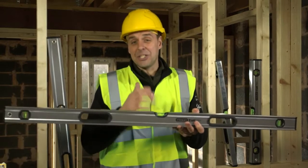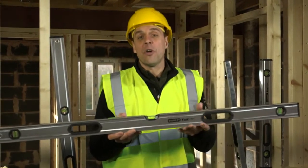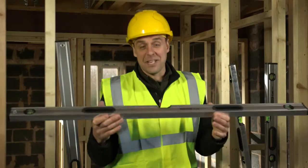They're available in 16 inches right up to 80 inches, with the most popular being 2 foot, 4 foot, and 6 foot, with the option of magnetic ones available for any steel workers out there.